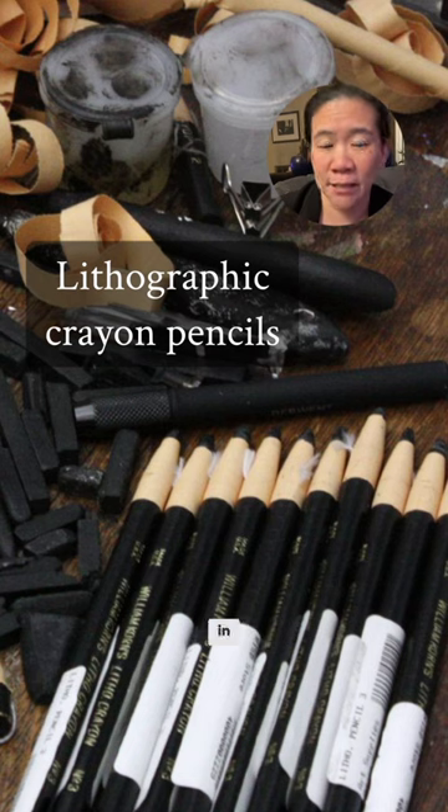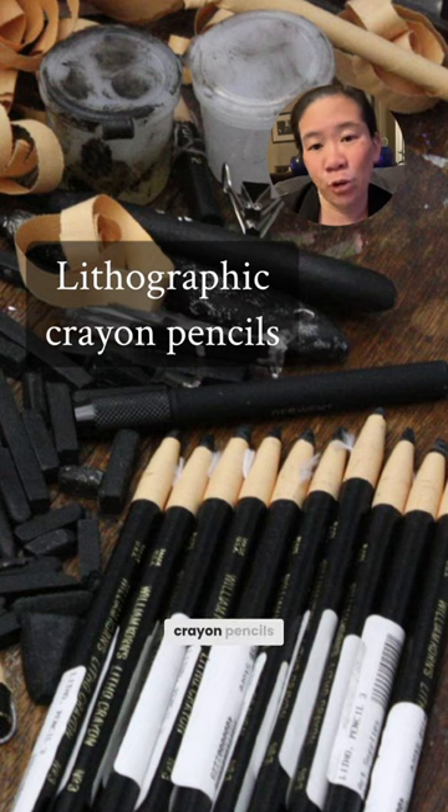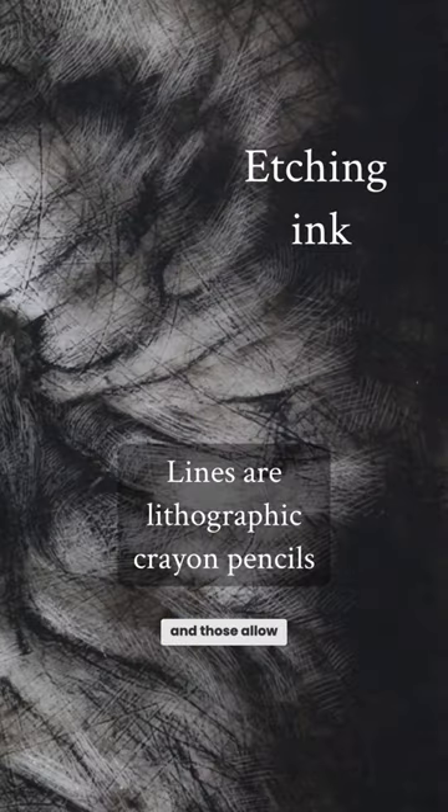The etching ink is pretty barbaric looking, though, so I go back in with lithographic crayon pencils, and those allow me to do more specific lines and details.